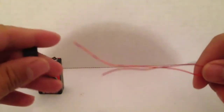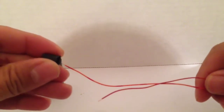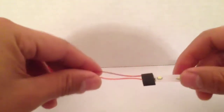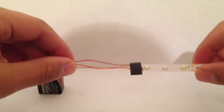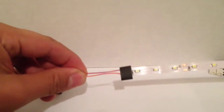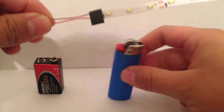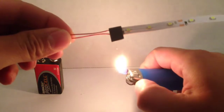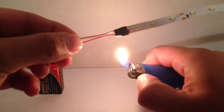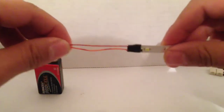They also include with the strip what is called a heat shrink tube, which allows you to place over your solder. To shrink it, one would usually use a heat gun, but most people don't have that in their garage. So you can easily use a lighter — just go ahead, don't directly heat. The flame will shrink the tube. There you go, shrinks right over.